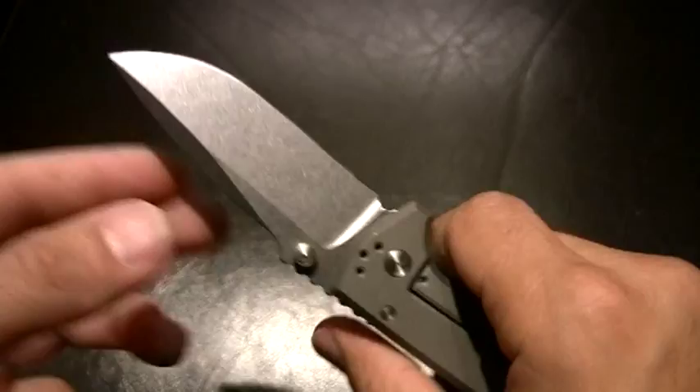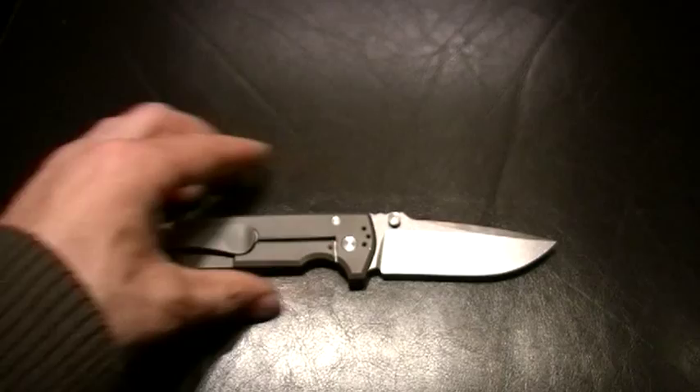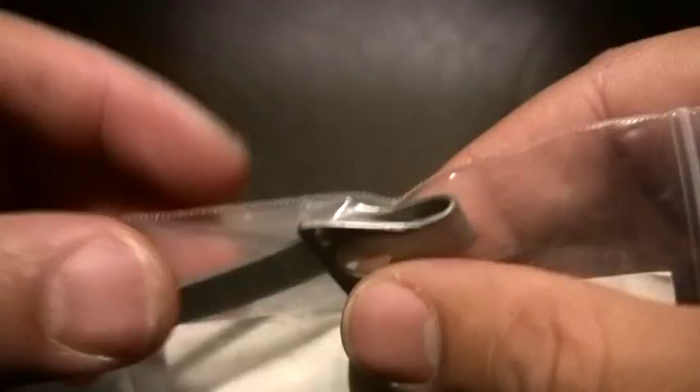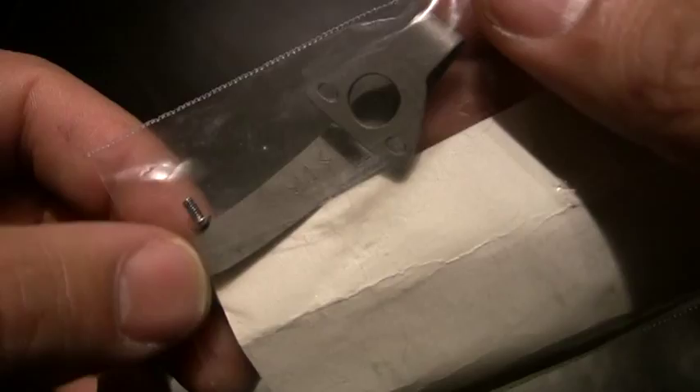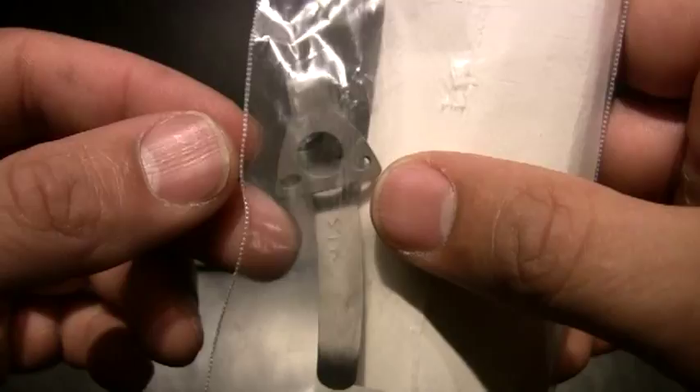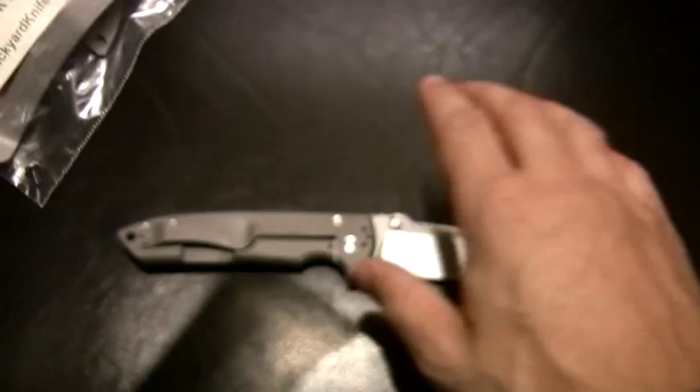It's got tip-up and tip-down carry. I also got a custom deep carry pocket clip from Steve Rice. It works for a variety of three-screw folders — this one works for the Spyderco. I got these for my Spyderco militaries, I got a few of them, but I do have an extra one sitting around. I really like this deep carry clip, so I'm going to try it on this because it does take three-screw clips. I'm going to give that one a shot.